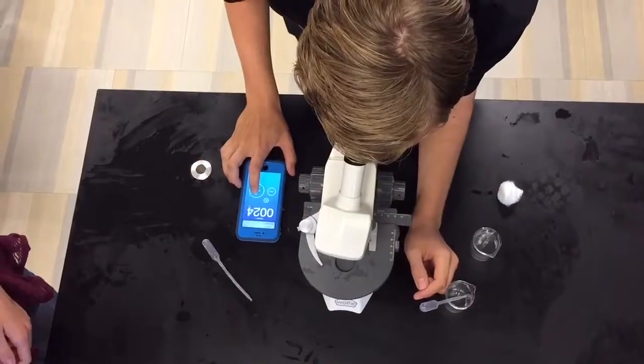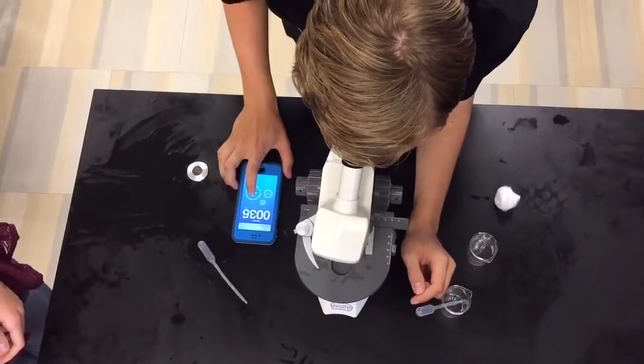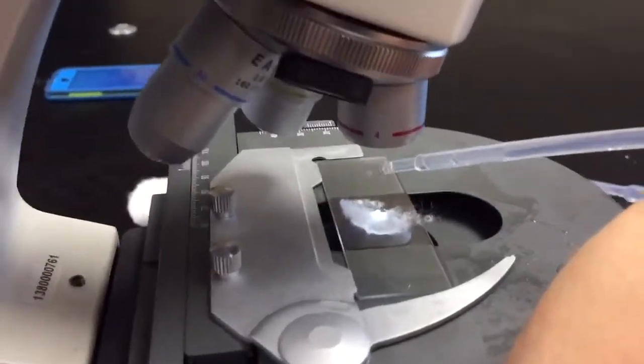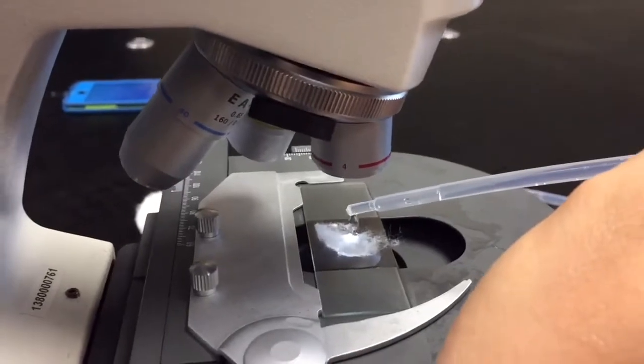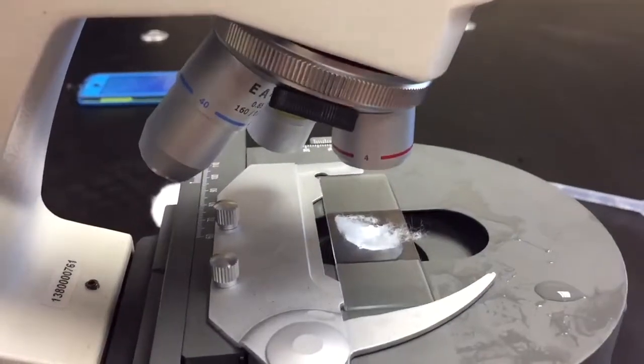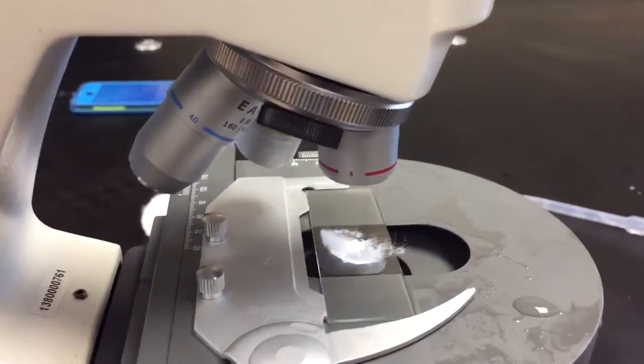Ali is counting the amount of beats per minute that the Daphnia has so we can collect our data accurately. After you've recorded the results with the water, now add a couple drops of one of the solutions to the Daphnia. Wait 60 seconds after you've added the drops and then count the beats per minute again.